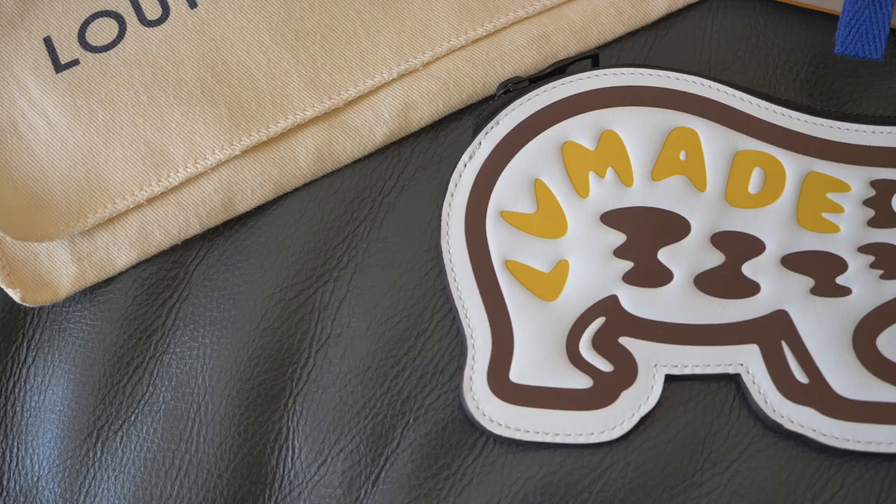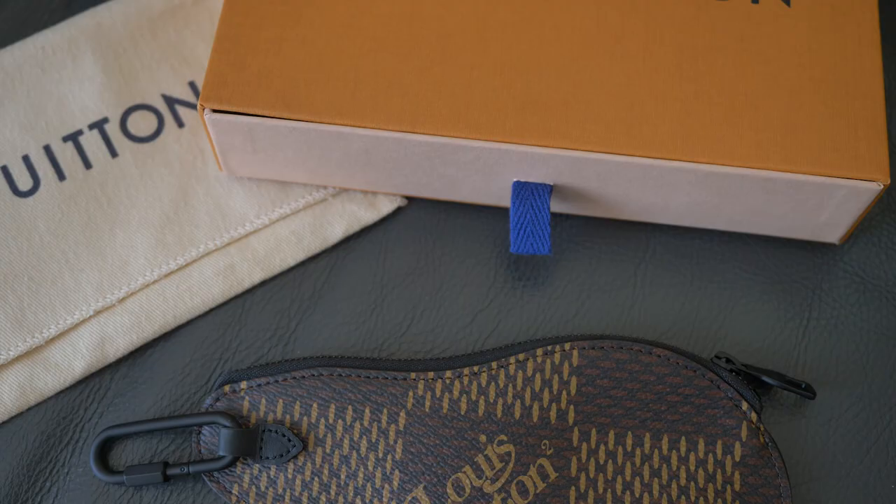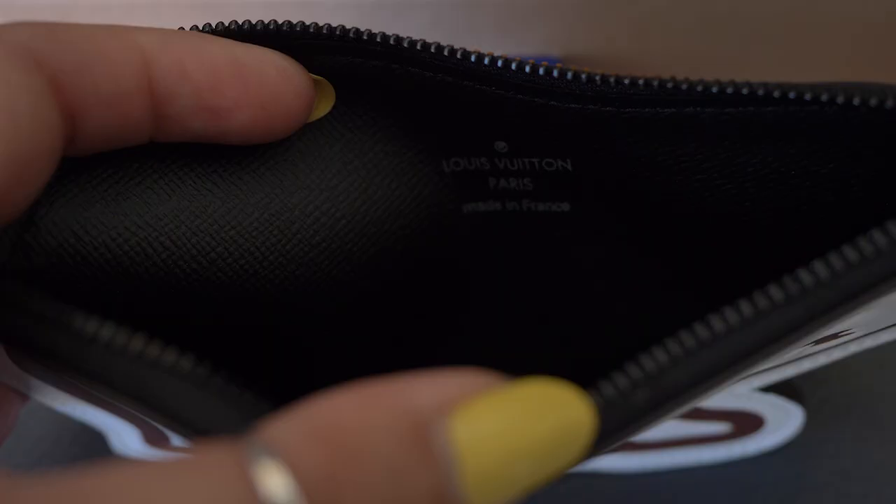It's pretty much a coin purse from the LV Squared collection — the collaboration with Nigo, who founded Bape and also has another brand called Human Made. That's why you'll see it says 'LV Made' along the top of the bear. The back side has the monogram — the signature monogram that came out as part of the collection.